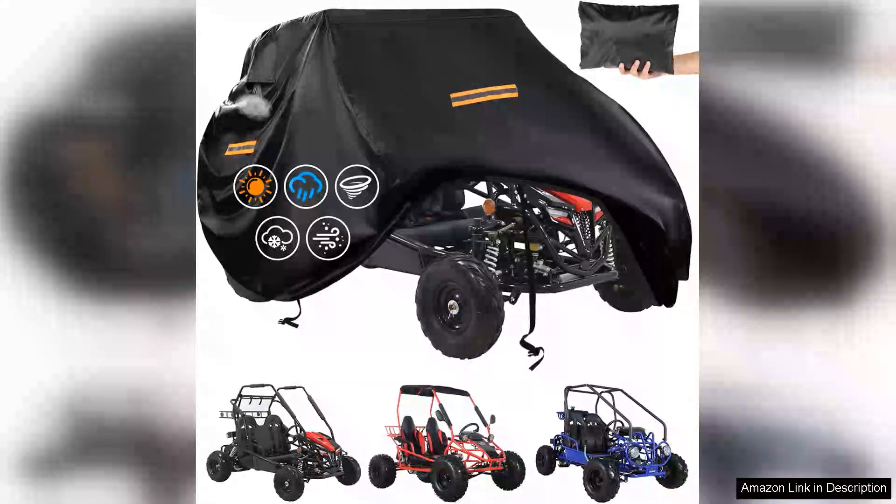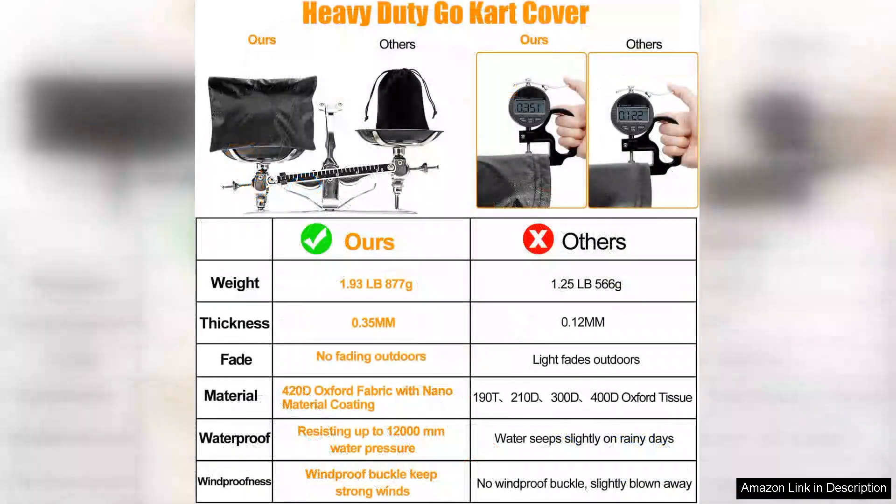I recently purchased the Go-Kart Covers waterproof heavy-duty 420 Oxford two-seater go-kart cover and I couldn't be more pleased with my choice. This cover is designed to protect my go-kart from the elements and it has exceeded my expectations in both quality and functionality.